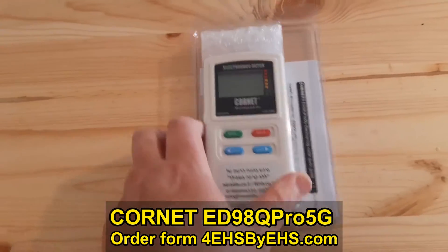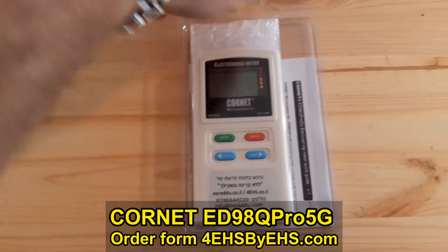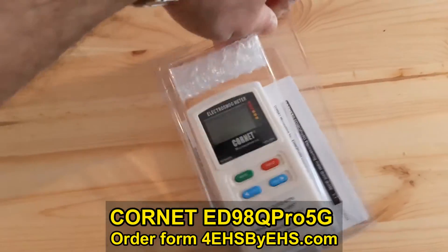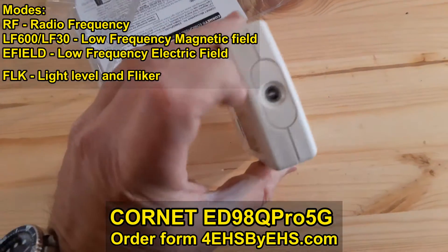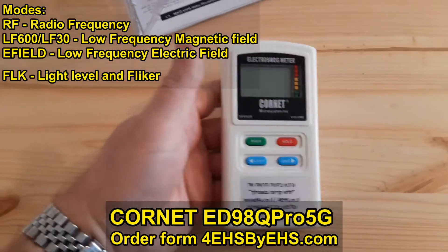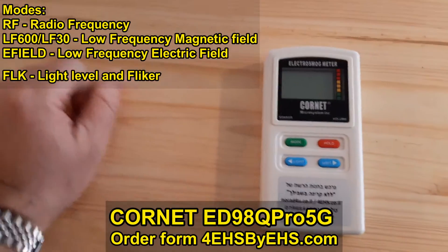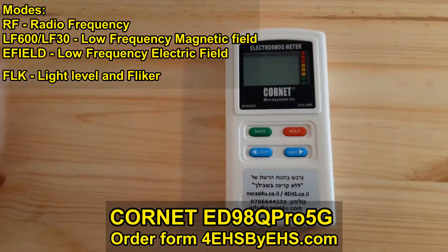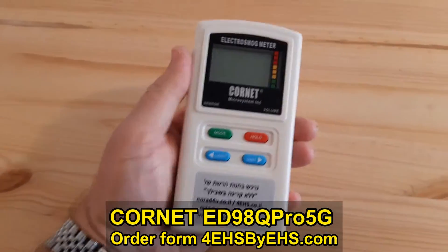It's a new addition to the Kornet ED88Q. In addition to the previous model, it has this sensor here that can measure light — it can measure both flicker and the strength of the light, which is a nice bonus. It's a little bit more expensive than the old version.